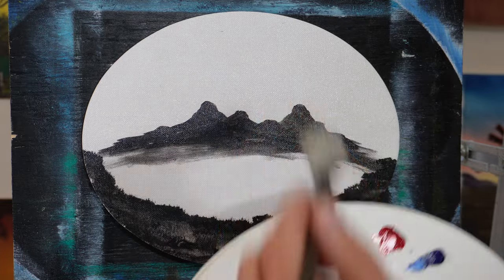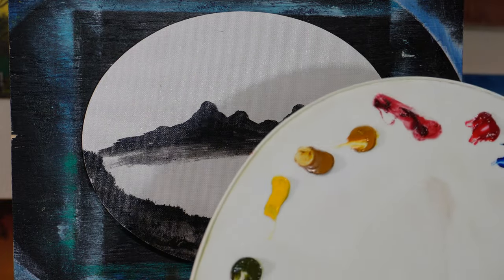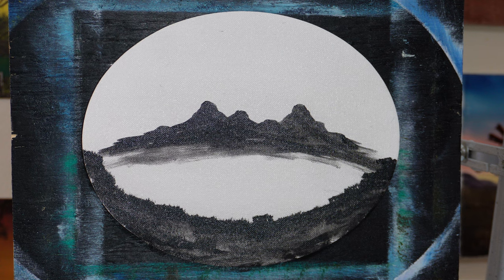These are transparent, so it won't cover up the mountain. Yellow ochre, some bright yellow, olive — that's sap green and some raw umber, I think. Brown.